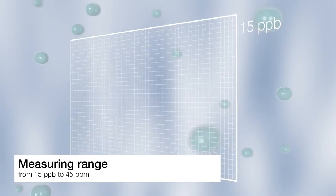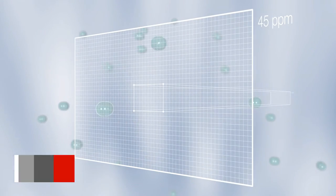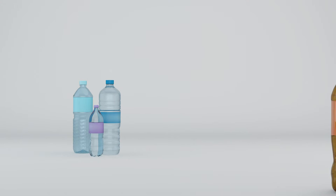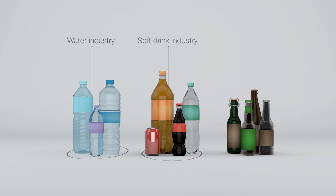The name says it all. We have taken all the advantages of our established oxygen measuring principle and extended its range. It's now measuring dissolved oxygen in a range from 15 parts per billion up to 45 parts per million. This is essential for customers in the water industry, the soft drink industry, and the brewing industry. Now they can control high oxygen levels to monitor their production process, ensure product stability, optimize shelf lifetime, all in one go.